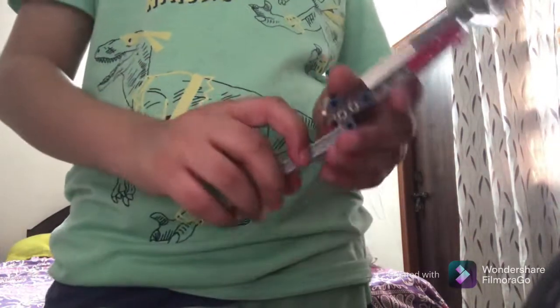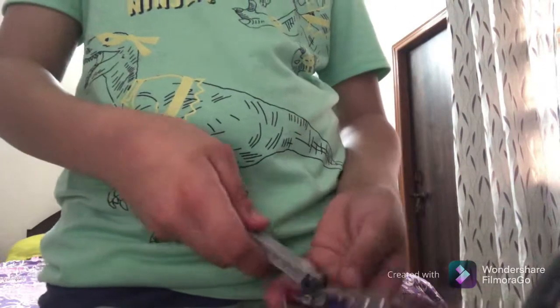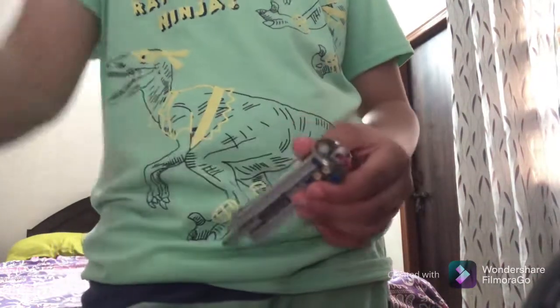It might look very complex — I thought it was very complex — but it's very easy. So again, you just drop it, bring it back, flip it, bring it back. Here it is in slow motion.